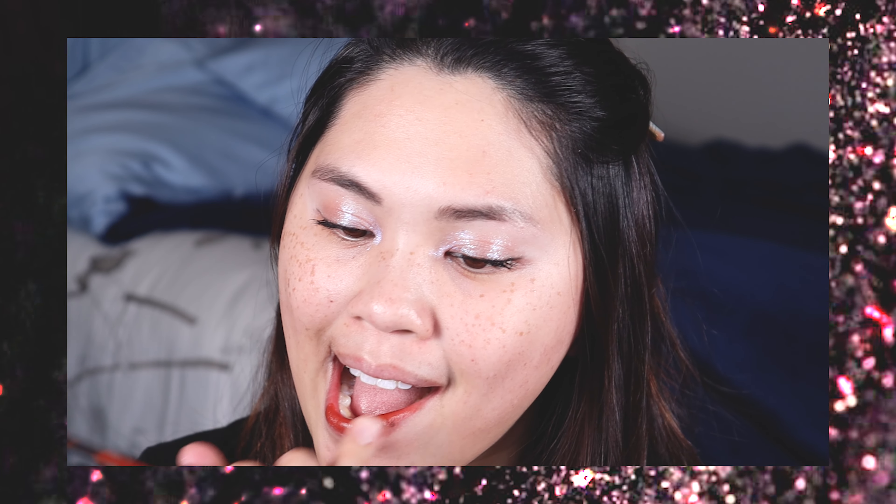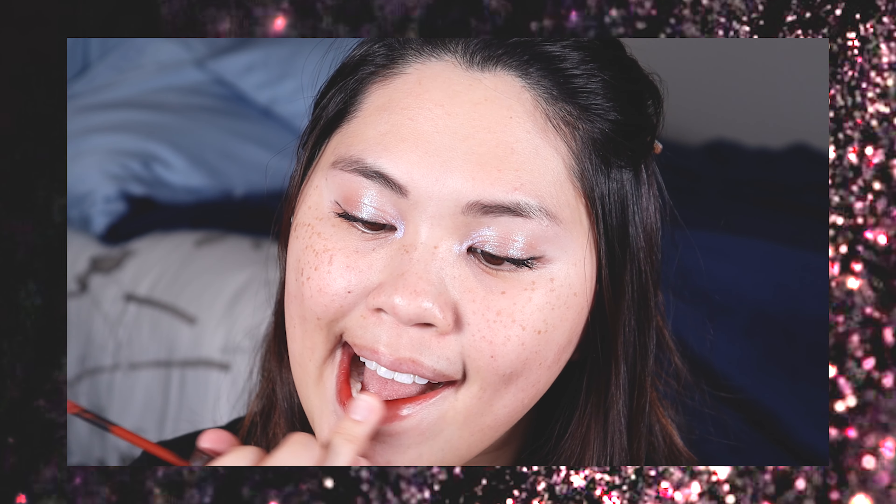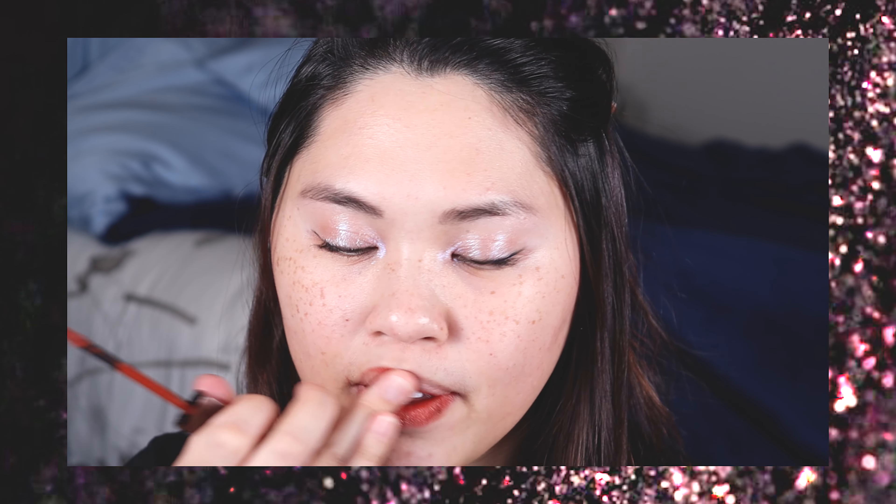The final step in this look is applying a liquid lipstick. I'm just taking that color and tapping on a tiny bit with a wand right in the center of my lips and then taking my finger and blotting it out. I found that applying liquid lipstick this way makes it last longer and is a lot more comfortable to wear than a thick layer of lipstick.